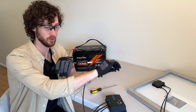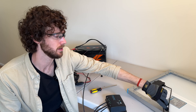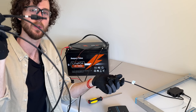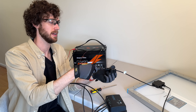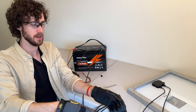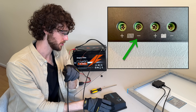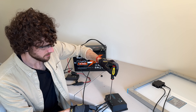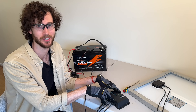Now we're just going to repeat that process for the negative solar panel cable. Grab the negative solar panel cable, then grab the negative solar adapter cable, which is the one with the male MC4 connector on it. Connect these like before, find the stripped wire end, then find the negative solar terminal on the charge controller and screw it in. So now the solar panel is connected to the charge controller.